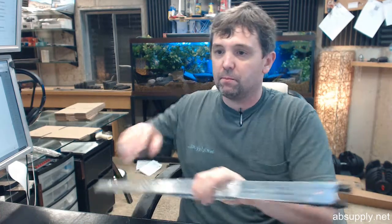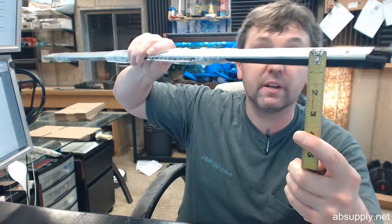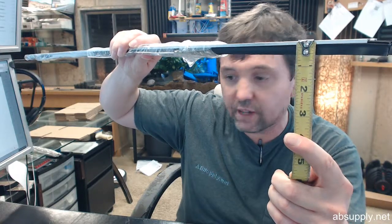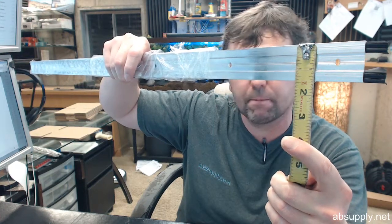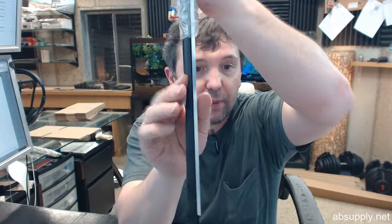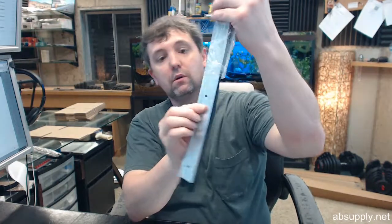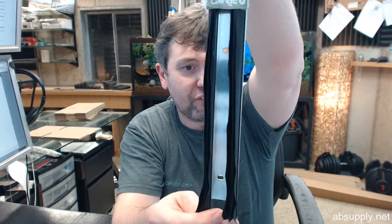Now let's get some dimensional properties. There is an image below this video showing those important dimensional properties. 9/16ths of an inch overall height. 1-7/16ths overall width — that would make this ideal for a door bottom. As an astragal, if you had a gap that was 7/16ths, half inch, or 3/8ths of an inch, this would be good because it will close down significantly and then come back out to fill that sort of gap.